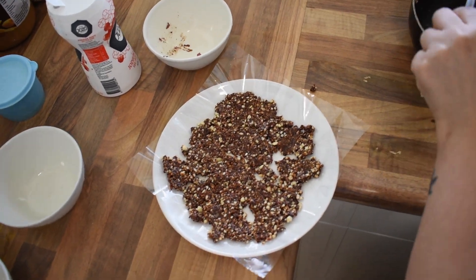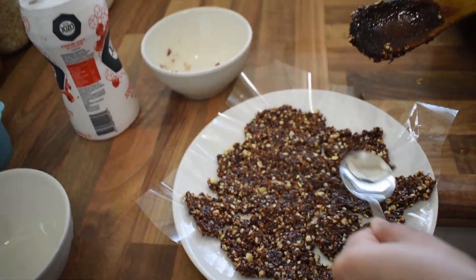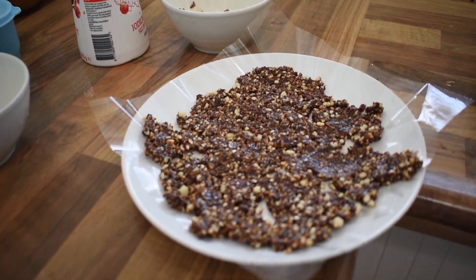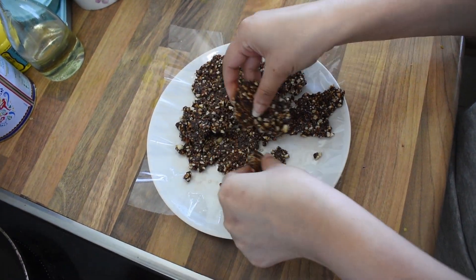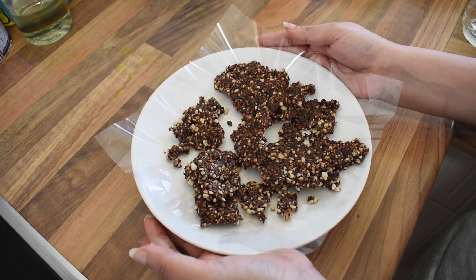Now we need to wait until it gets cold. Now the chikki is hard enough — you can see I can lift it like this. So my chikki is ready. Please try this recipe at home and let me know in the comment section if you like this recipe. Also click on the like button, subscribe to my channel, and click on the bell button. Till then, see you soon. Bye.